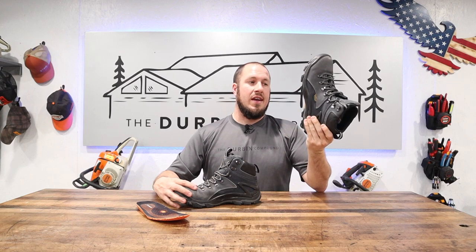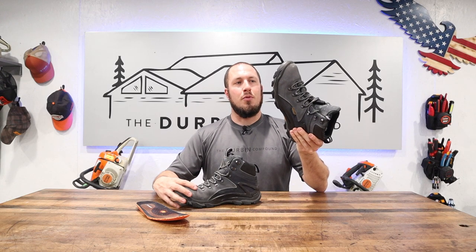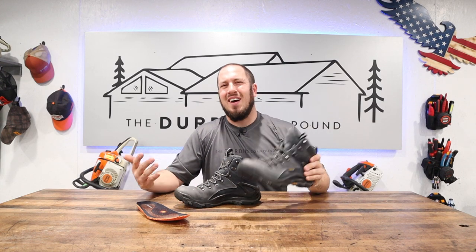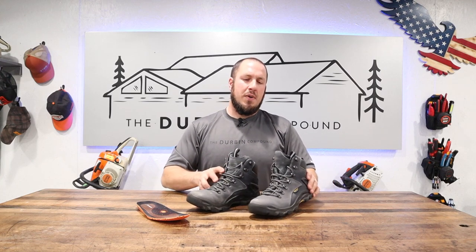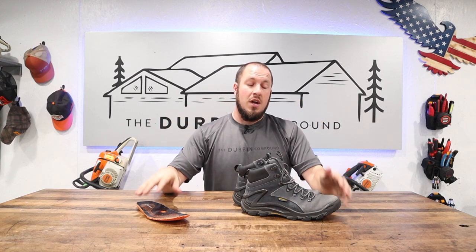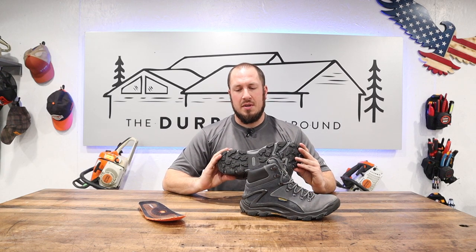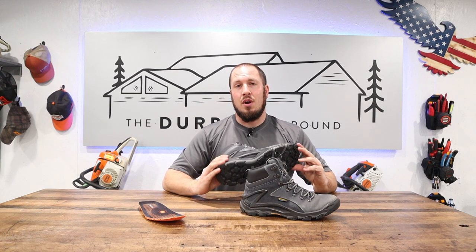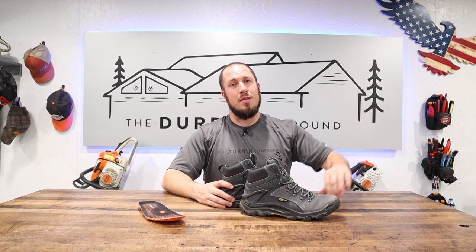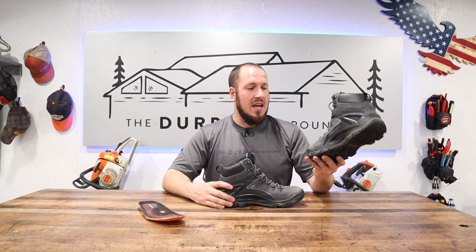These are an awesome boot and I've been very impressed. Are they slippery when wet? Yeah, a little bit, but not any more than a regular boot. Two thumbs up — they're awesome. Of course this is a paid promotion; Rock Rooster did send these to me, but I would never mislead you on my recommendations. I've had many products given to me that I've given the thumbs down to, so don't think this is a biased review. I've put the time in on these bad boys.